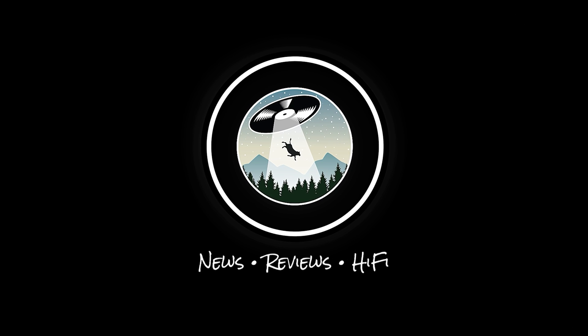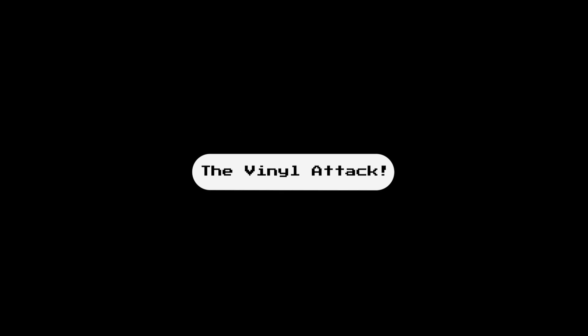My name is Chris and today we're going to talk about killing static. Welcome to the Vinyl Attack. Since the very beginning of this channel, the topic of static elimination has been a prevalent one, and rightly so.